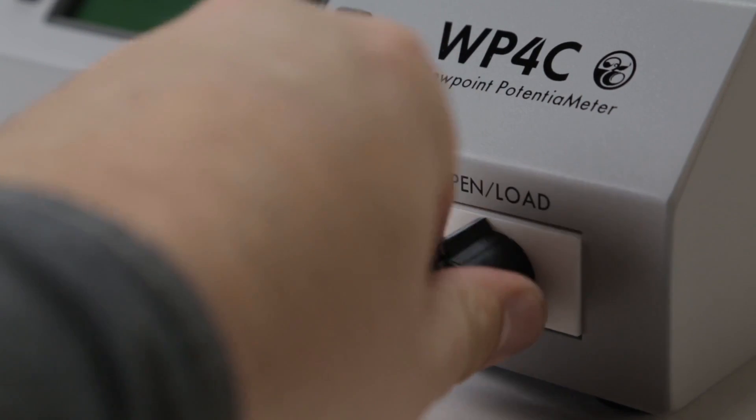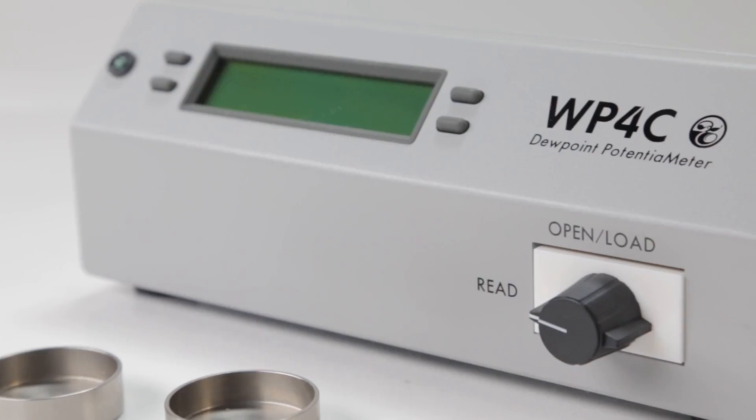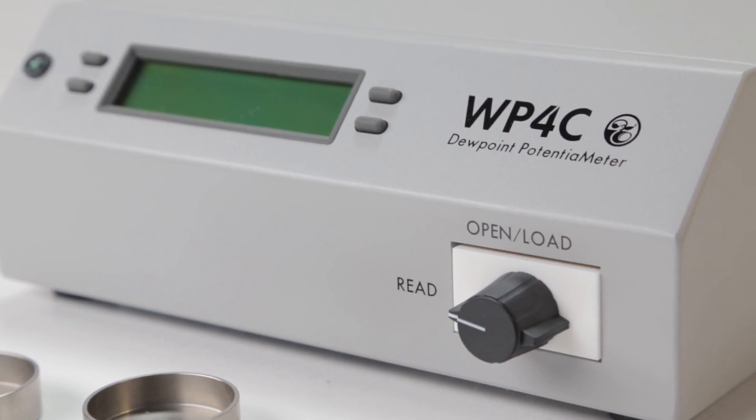We also redesigned the chamber with a new hydrophobic Teflon-impregnated nickel alloy coating, which speeds up sample equilibration times. That faster equilibration means most readings take just 5 to 10 minutes, and the WP4C now has a functional range up to about minus 0.1 MPa with an accuracy of plus or minus 0.05 MPa.